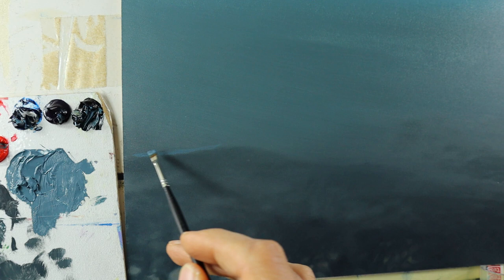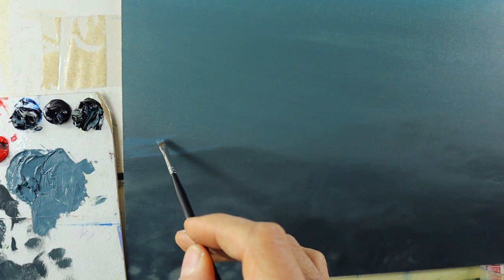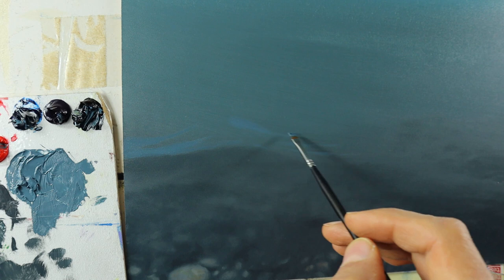It looks currently completely off and weird and strange, but you have seen the final painting. It will start to look really nice when you kind of build up those waves, those reflections, very carefully by a kind of dry brushing, letting the color fade out into the still dry background color.